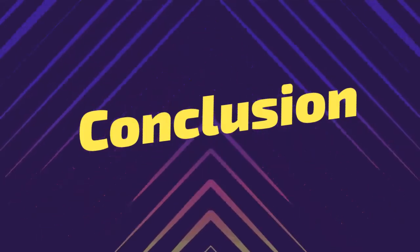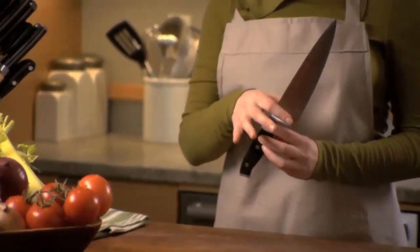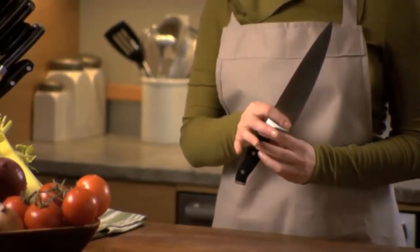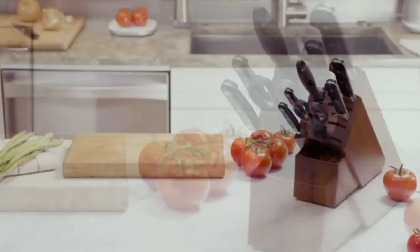I hope you found this comparison of the Henkel's 5-star and 4-star knives helpful. Which knife will work best for your needs? Will it be a purchase from Amazon or at one of the local retailers near you? Let us know in the comments below!